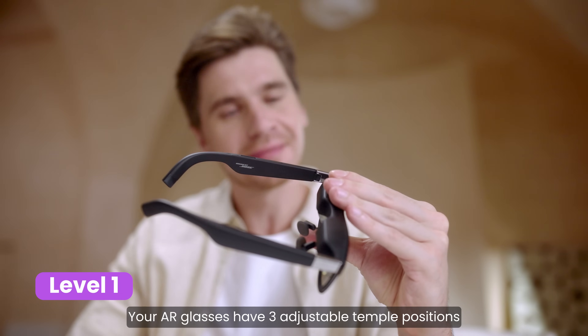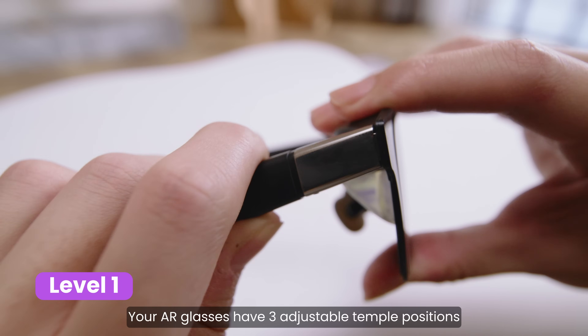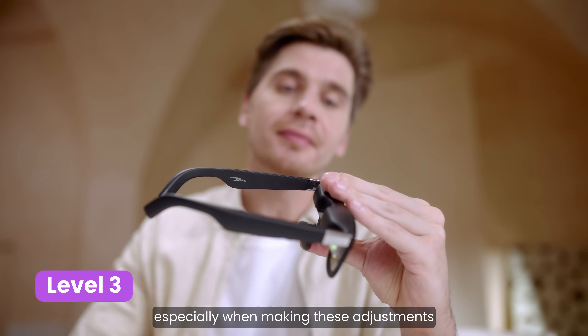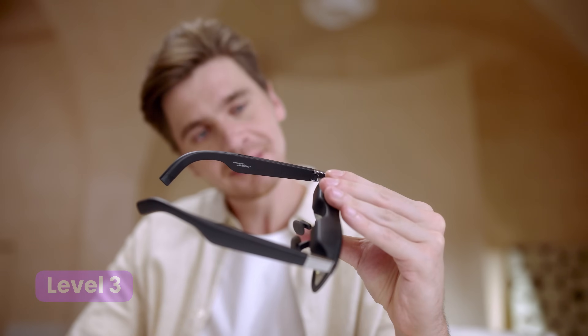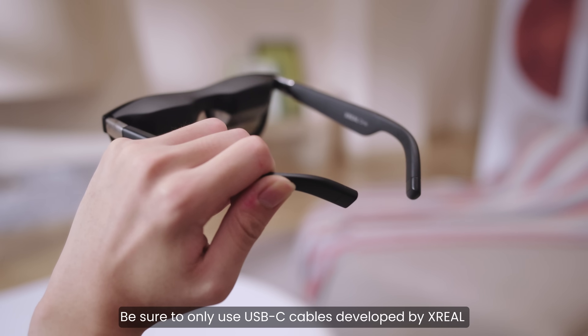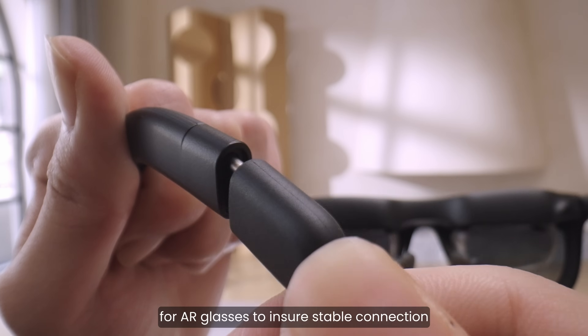Your AR glasses have three adjustable temple positions to help you find the perfect viewing angle. Handle your AR glasses carefully, especially when making these adjustments. Be sure to only use USB-C cables developed by Xreal for AR glasses to ensure a stable connection.